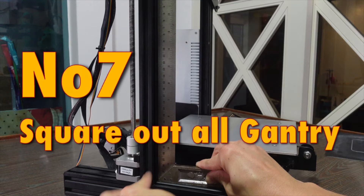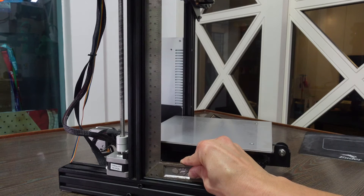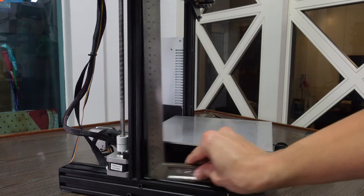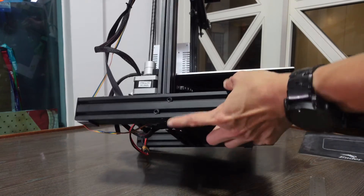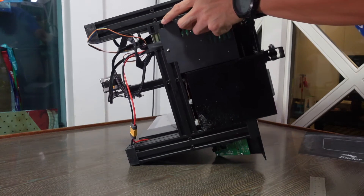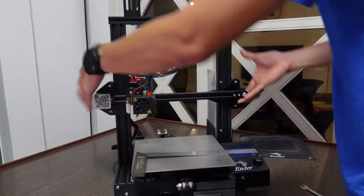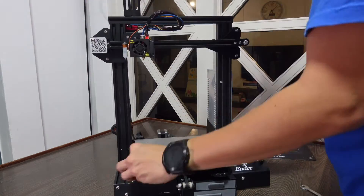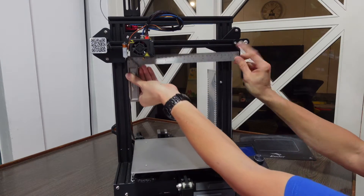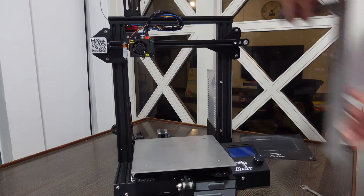Tip 7: Square out all gantries. I cover this extensively in my Ender 3 build videos. Use an L-shaped square tool to ensure all pillars, gantries, the Z-axis, and X-axis are properly squared. You can tighten the two bolts underneath to correct it, but it's much better to remove everything and rebuild if it's badly out of square. I always make sure this is done properly during the build process.